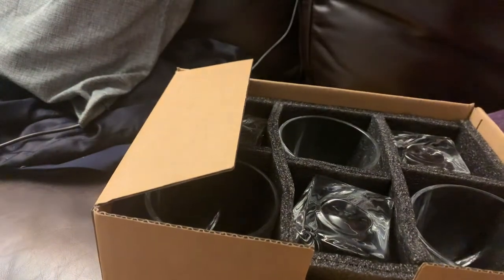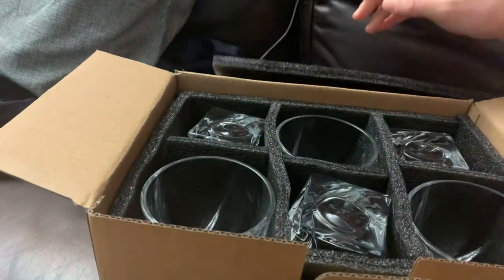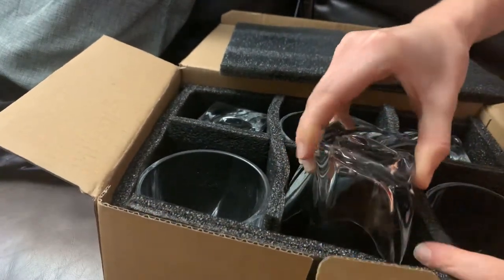They do have a lot of foam around it. This is a pack of six — I did see that they sold packs of four, but I got the pack of six because I know I'm going to put these to good use. Let's check it out.